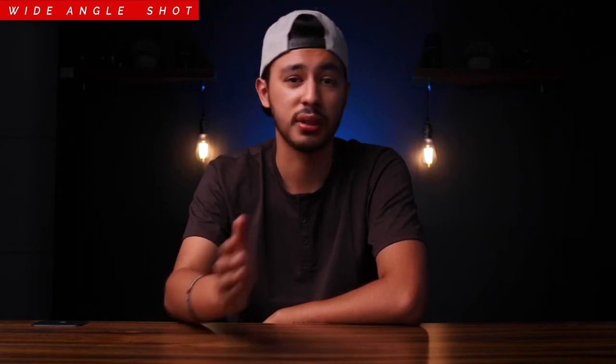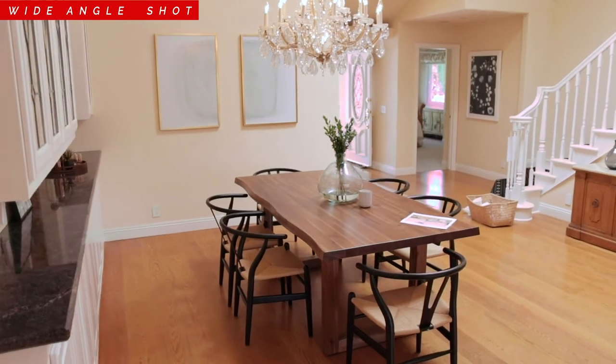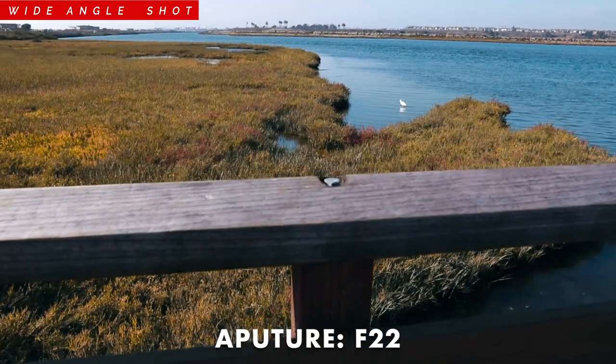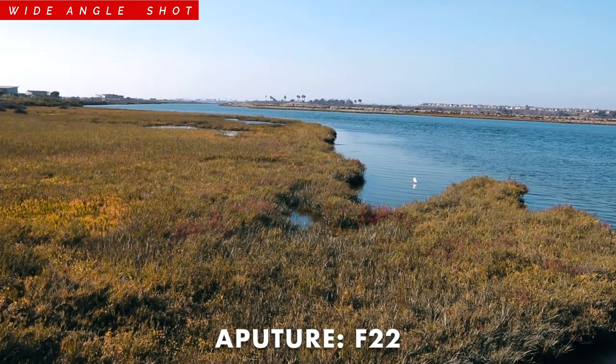Next on the list is a wide angle shot for real estate and landscape. For real estate, I recommend going manual — set your focus on the subject, whether that's a dining table, a bed, a countertop, whatever. Set your focus, then do your simple pushing shot. Since you're at a wider focal length, almost everything is in focus. As for a landscape shot, it's slightly different: since you're outside with more light and want everything in focus, I would bump up my aperture to F22 and focus on getting that smooth shot.